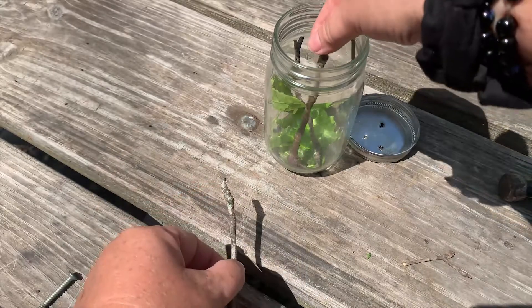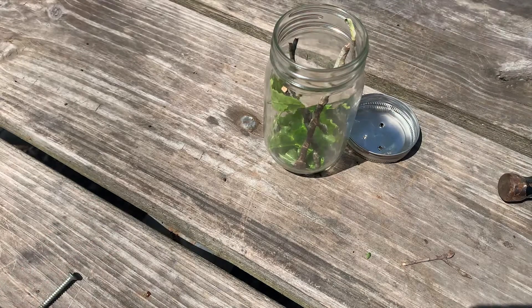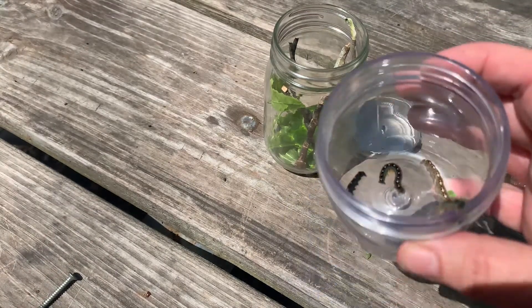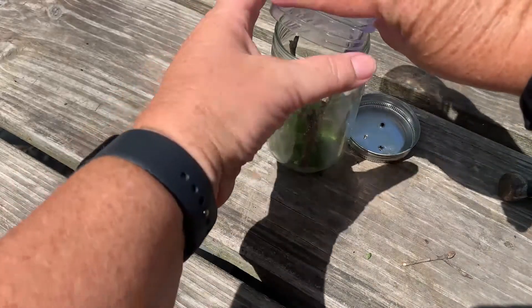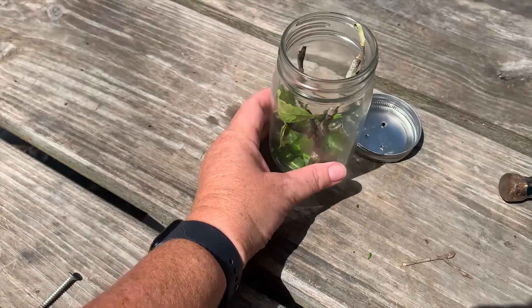I'm going to put several in because I have two or three different caterpillars. Then hunt your caterpillars — I've already done that. As you can see I have several. I'm going to put them into my jar. I now have a nice habitat for my caterpillar.